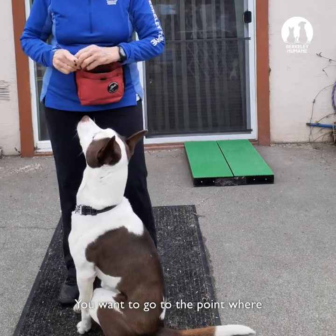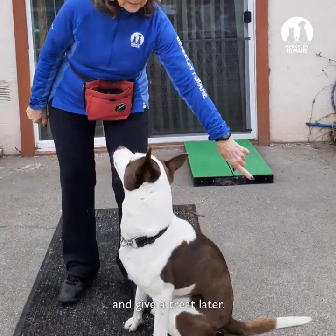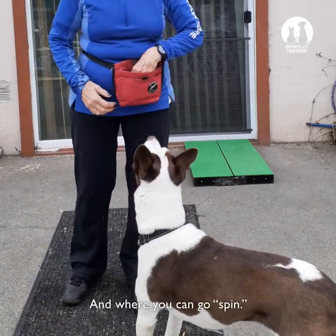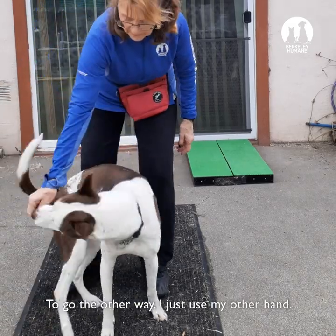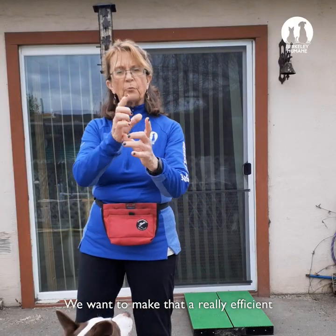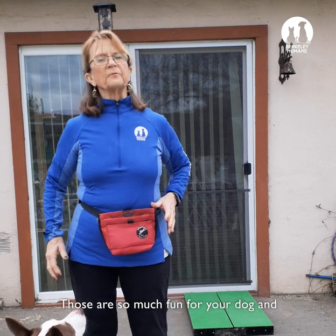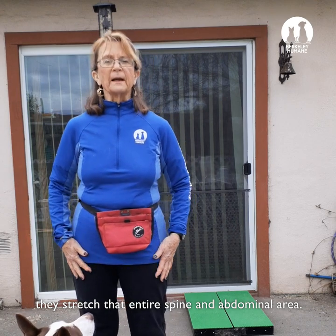You want to go to the point where you can do it with an empty hand — give the treat later. And where you can say 'spin.' Just go the other way using your other hand. We want to make that a really efficient doughnut kind of turn. Those are so much fun for your dog, and they stretch that entire spine and abdominal area.